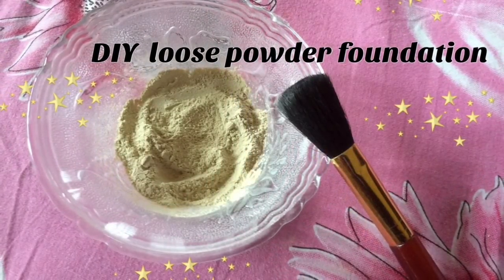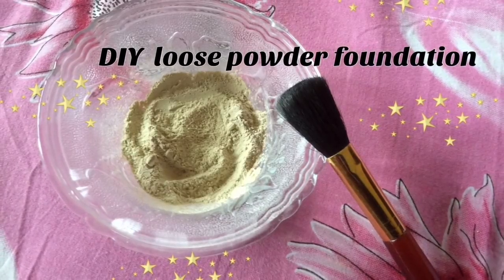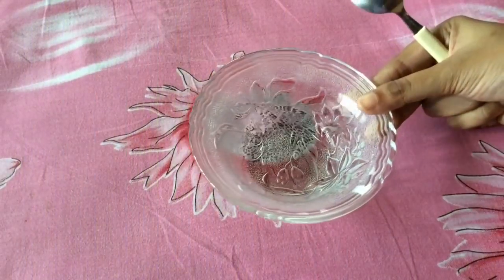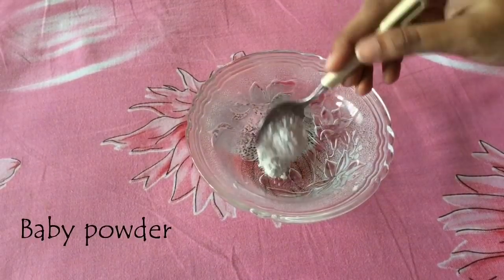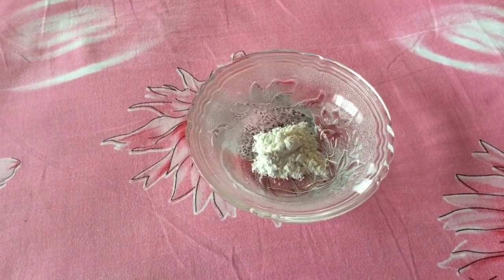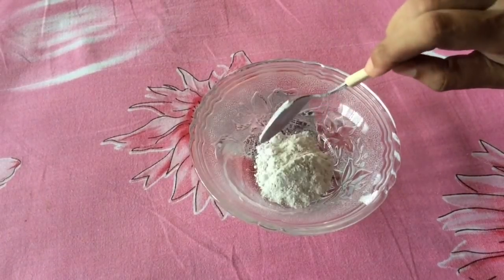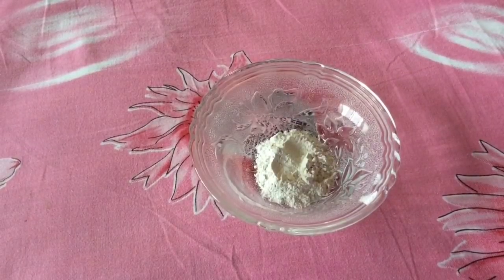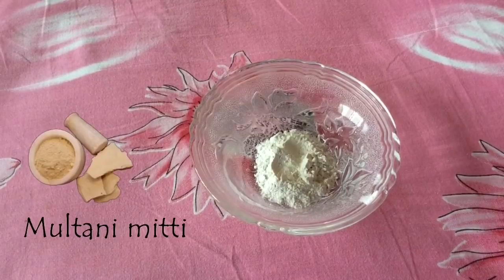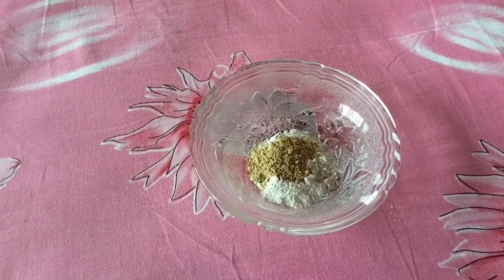Hi friends, welcome to my channel. Today I am going to show you how to make loose powder foundation at home with simple ingredients. Add 2 tablespoons of baby powder, half tablespoon of multani mitti, and 1/4 tablespoon of turmeric powder.